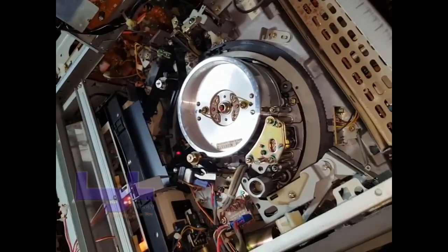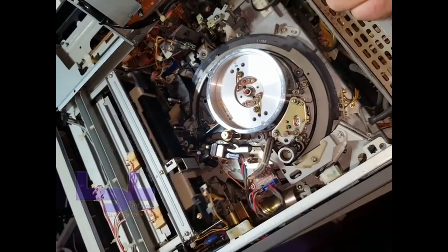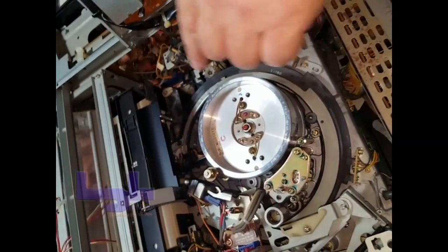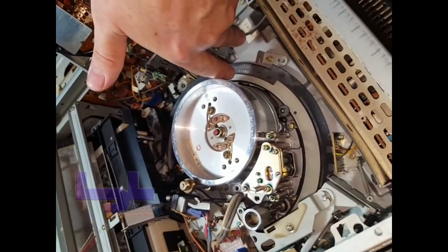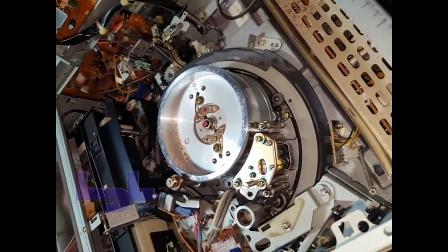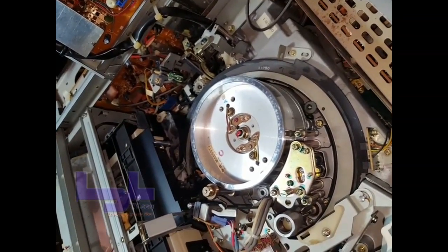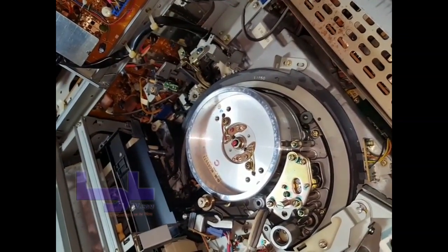Hit the eject button and in the case where it's stuck it usually goes all the way to eject. Now, if the tape gets stuck and won't move forward and you need to get it out, a last resort — I don't recommend it — is to actually cut the tape right here. Then you manually pull the tape out. You can splice it back together easily with a piece of tape and you won't lose much other than about half a second of video.